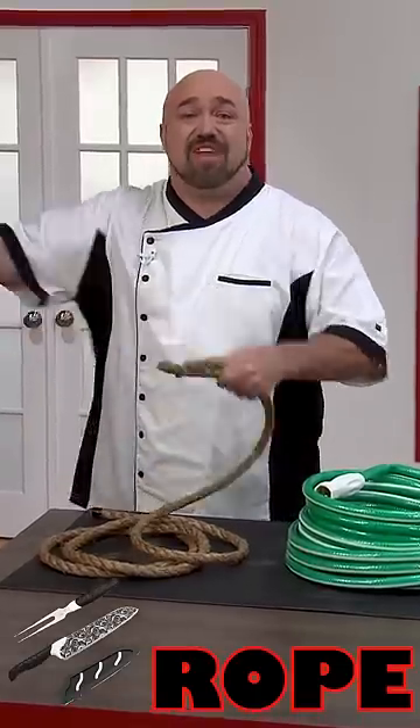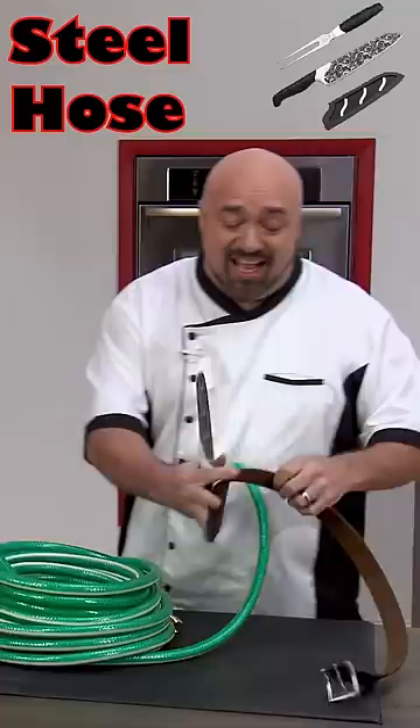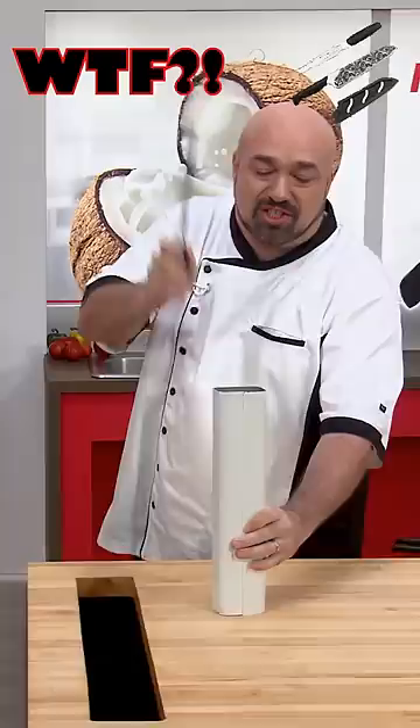Inch and a half thick rope, no problem. Flex steel, reinforced hose, like it's not even there. Leather belt in a second. Now let's really amp it up. Watch this — cut right through steel.